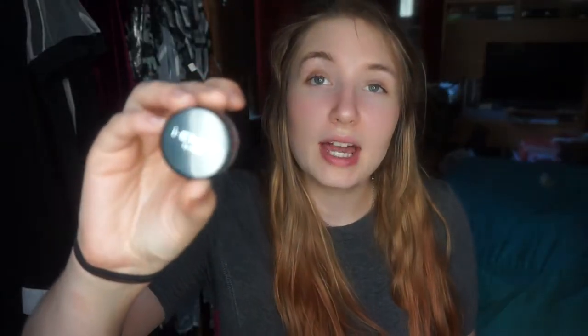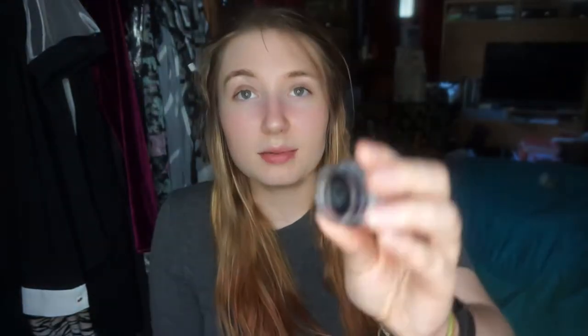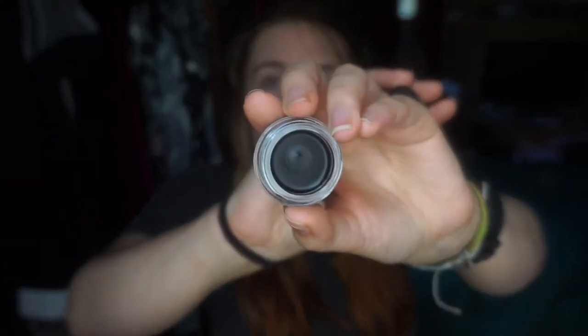Here we have the actual makeup itself. It just kind of says INV on it. So INV by Kiss. This is what the inside looks like — the Andy Dandy Stencil. You can see we've got six different kinds of cat eye. We have classic, smooth, drama, gala, flick, and double flick. I'm so excited you have no idea. And then last we've got our little brush. So let's just begin.